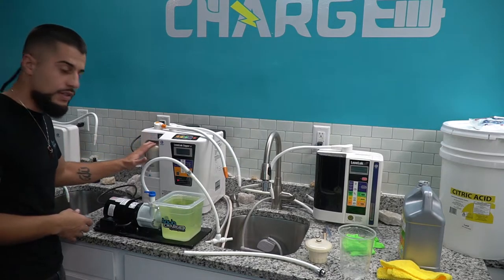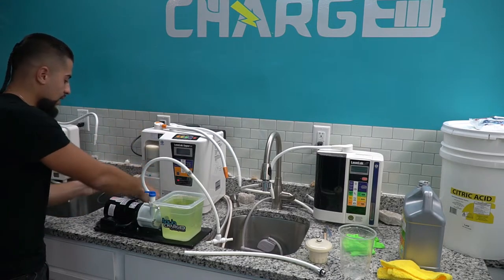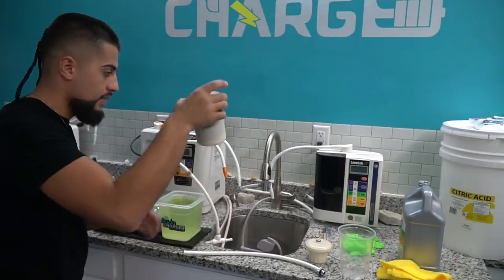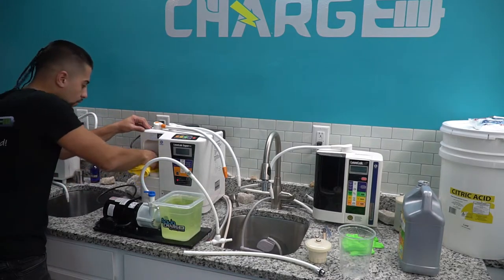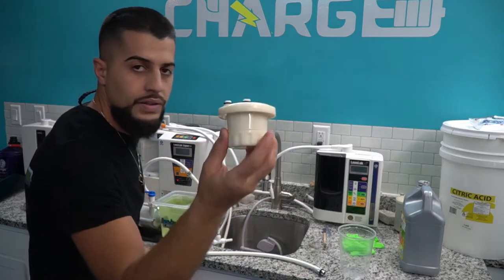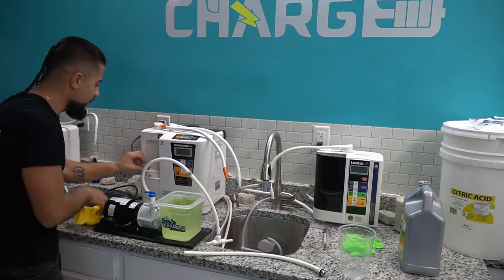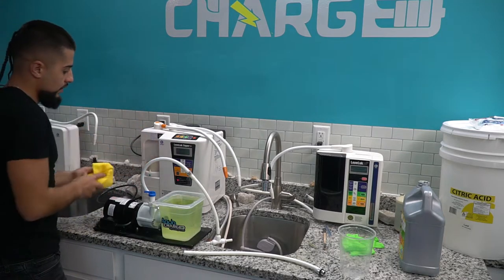Take off your filter — rotate it to the left to unlock the mechanism and pull your filter out. Make sure you have the gaskets in the filter and set it to the side. Get a rag — always keep a rag with you — and clean around that area. Now get your CPU cartridge that came with your machine, put it in there, get the locking mechanism, and lock it into place by turning it to the right.